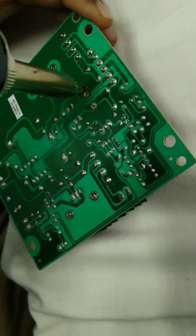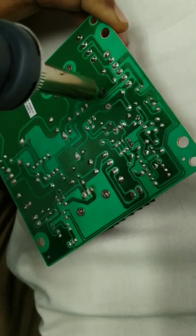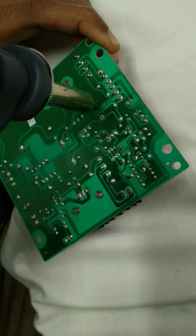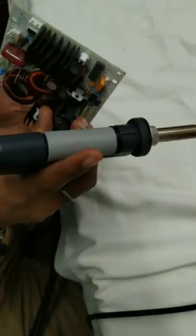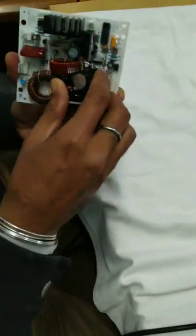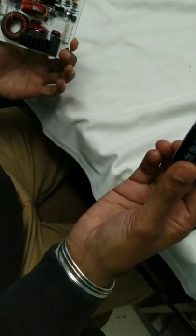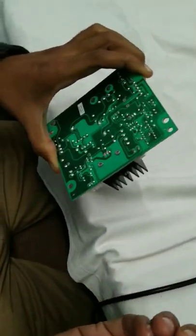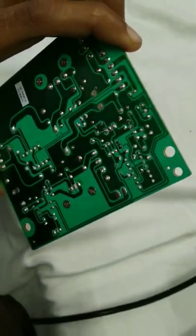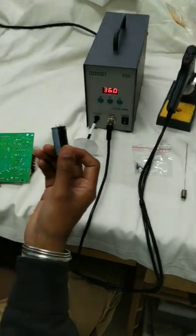Same process we will follow here — keep the nozzle for 2 seconds and then press the button to activate the vacuum. The capacitor has been removed from the main circuit board. It is very effective equipment for de-soldering large-size or smaller-size through-hole components.